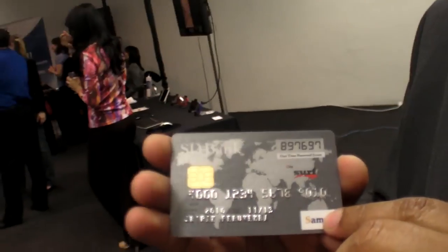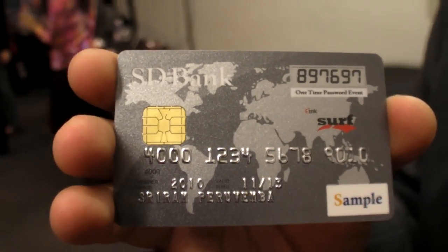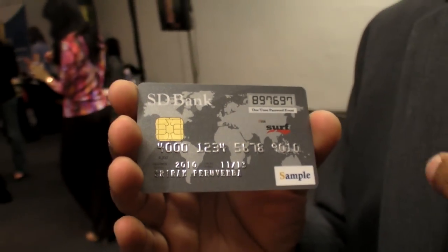So that is a PIN code? It's a PIN code. You can have a one-time passcode, and you can use it for different security purposes on a credit card.